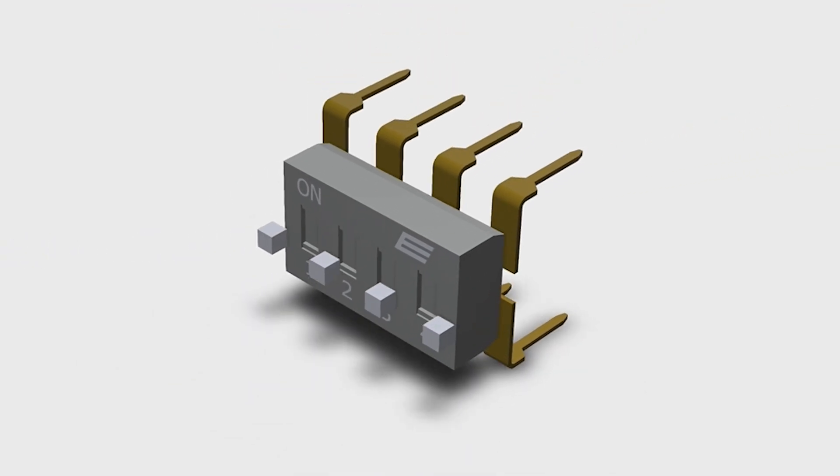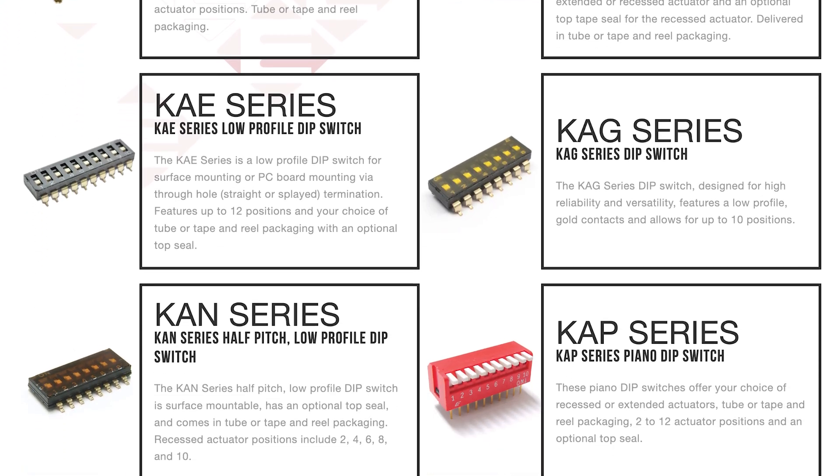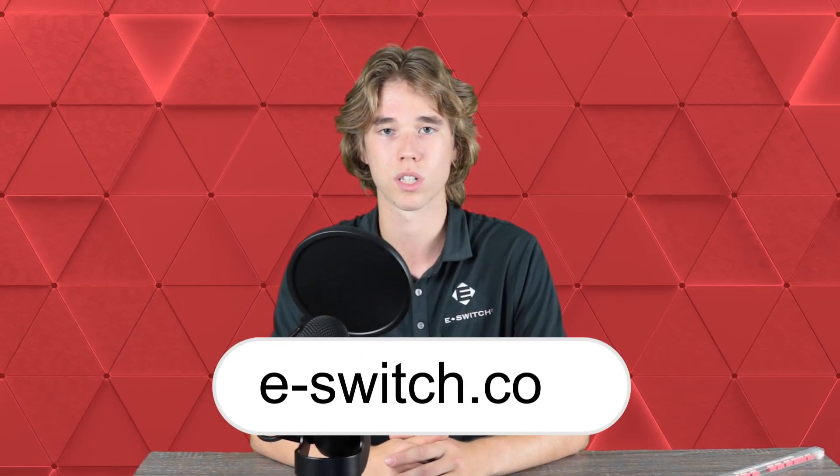If you want to learn more about DIP switches or browse a complete selection of eSwitch products, then head to our website at eSwitch.com.